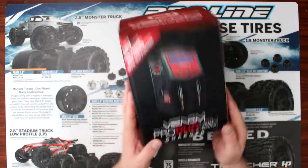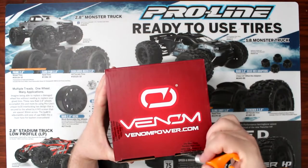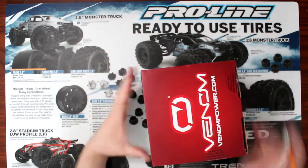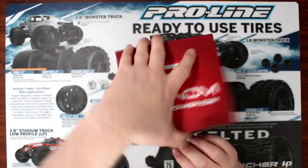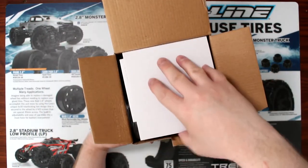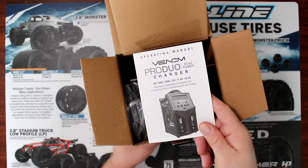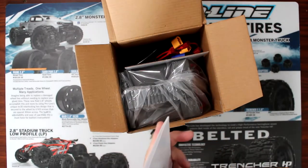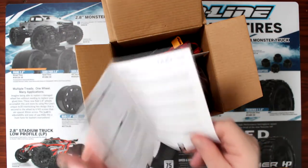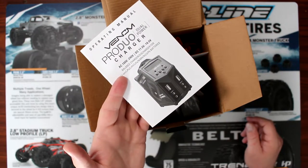Like I said, they give you a lot in this box. Let's open it up and see what's inside. One of the first things you see when you open pretty much any charger box is your manual. This one's not too long — 20 pages — but I do recommend that you take a look at it.